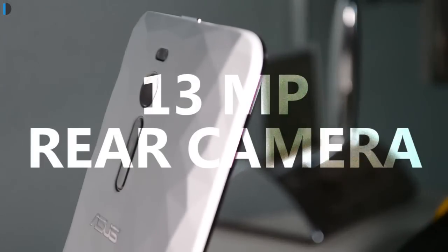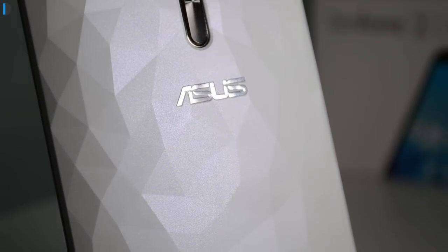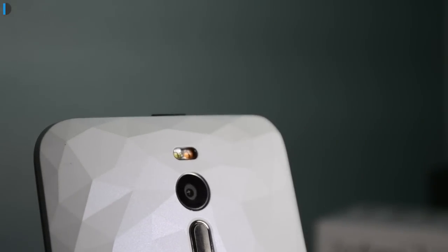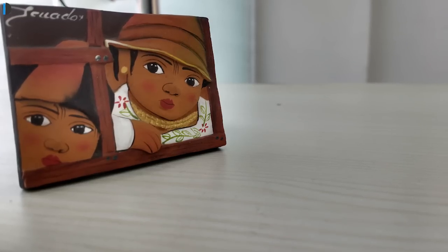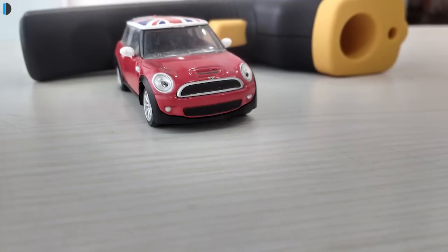Talking of cameras, there is a 13MP rear and a 5MP front-facing camera. When it comes to the rear camera, it comes with a lot of modes and very advanced controls that give you superior quality low-light pictures as well as HDR modes. It's very good when it comes to camera performance and the pictures come out good in quality as well as detailing.